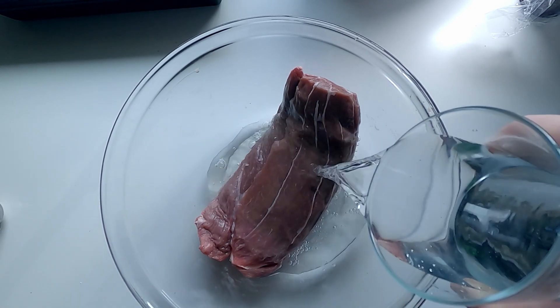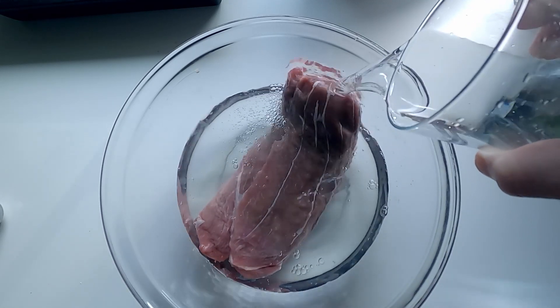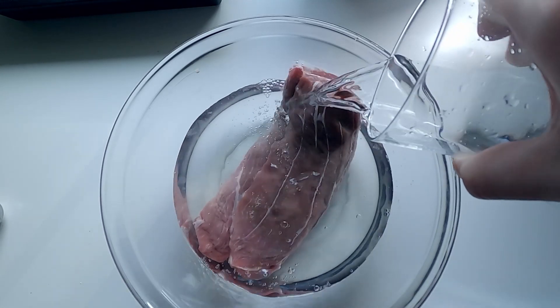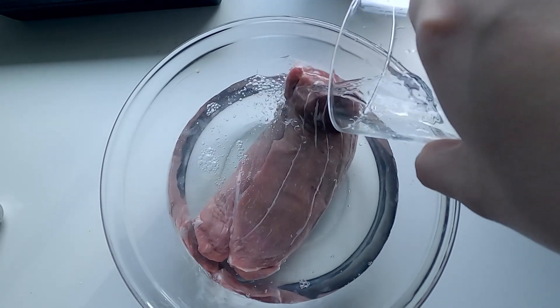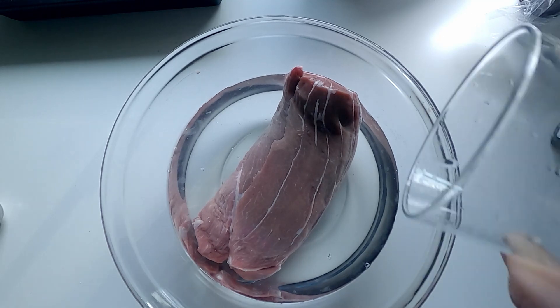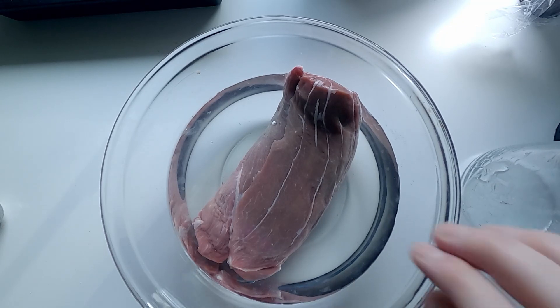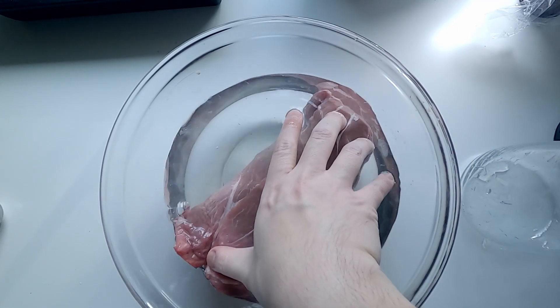Before we start marinating the beef, we need to soak it underwater first. This is to get rid of the gamey smell from the beef. We need to soak it underwater for around 2 hours.